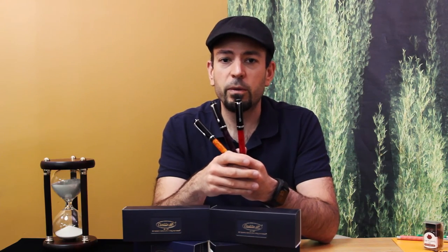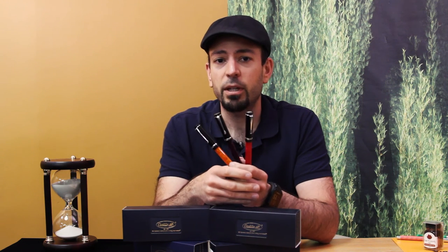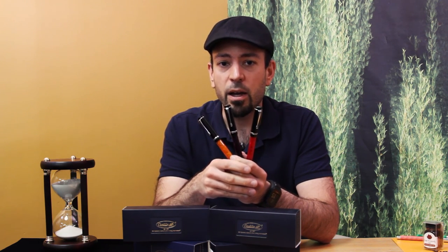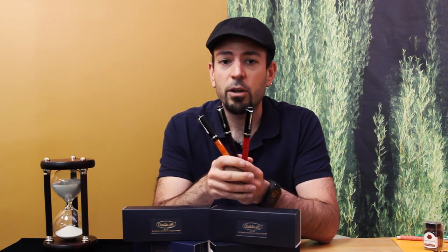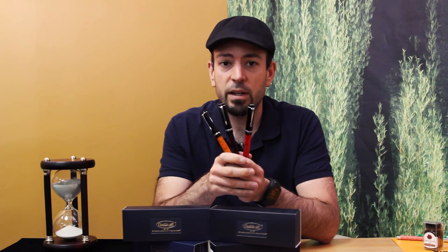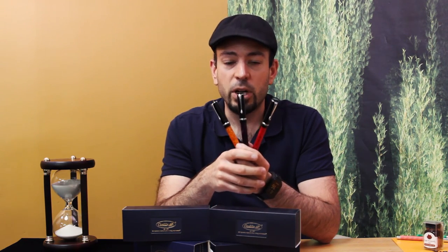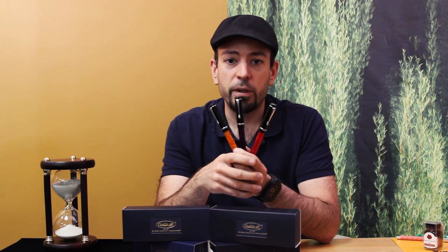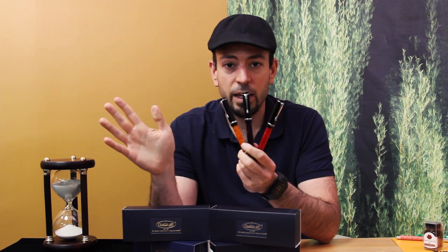We hope you enjoyed this review of the Conklin Durograph Knights Collection. If you're absolutely in love with this pen design, head over to goldspot.com where we've got them in stock and ready to ship so they could arrive at your door in a matter of a few business days. Subscribe to the Goldspot Pens YouTube channel to check out more reviews, interviews, and live streams about all things writing. I appreciate you guys for tuning in today. Stay inky, my friends.